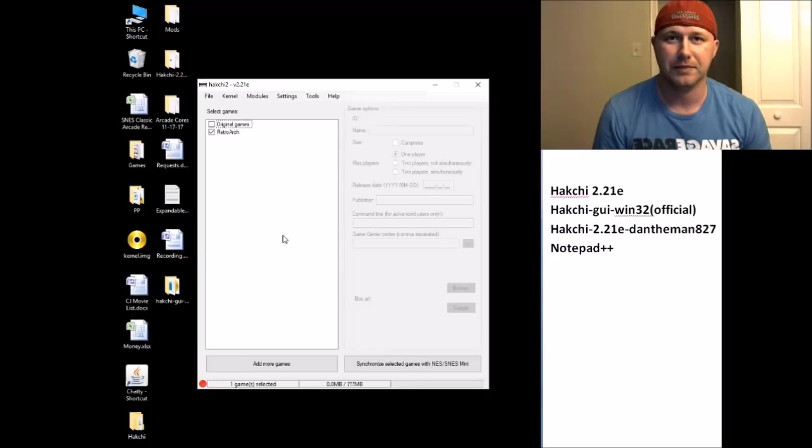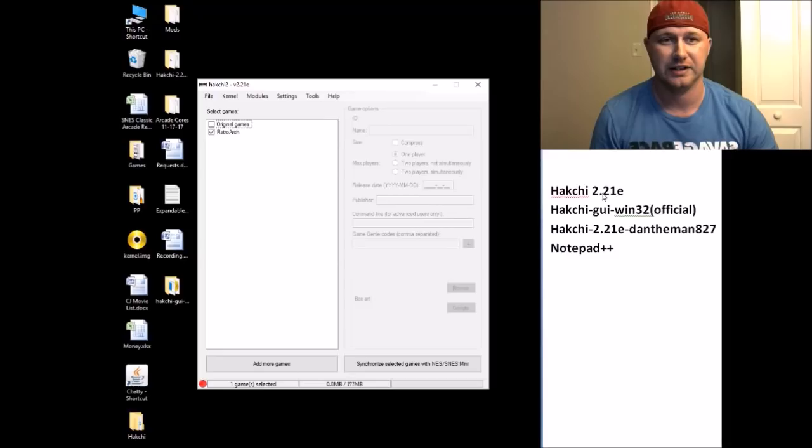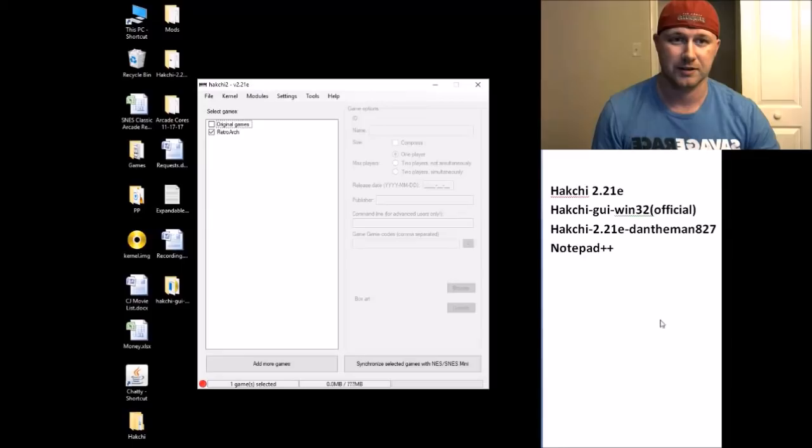Hey guys, Patton here, welcome back to the channel. Today I finally have a working version of the new expandable storage modification for the SNES Classic that I'm going to share with you step by step. If you look down here you will see these programs right here — HackChi 2.21e — these are all the programs you're gonna need to get this to work.